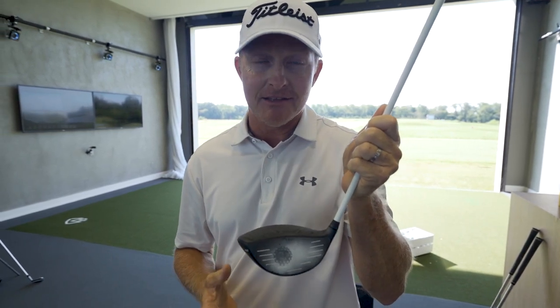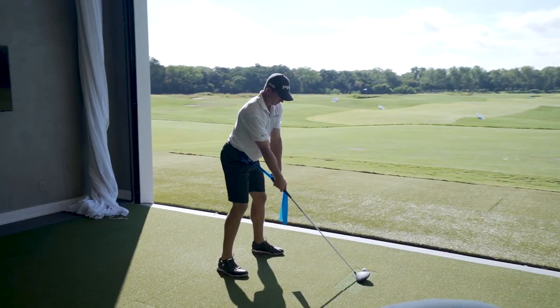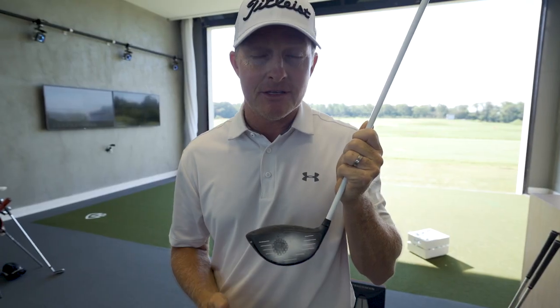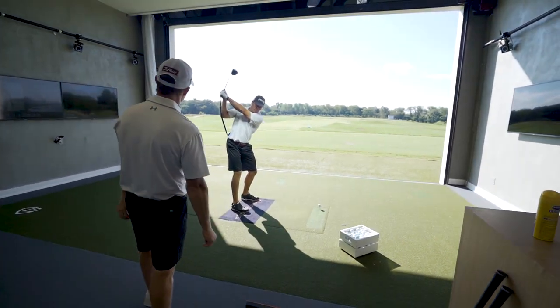What we have to solve for right here — the intent is a soft push draw. Club delivery is great. It's a three path, three right of target, and the face is anywhere between one to two degrees to the right of target as well. So that's an environment for a soft push draw. But when you get face contact like that, it can spin the face open and project it out to the right, or it can over-curve it pretty hard to the left because of gear effect. So that's what we're trying to solve for.